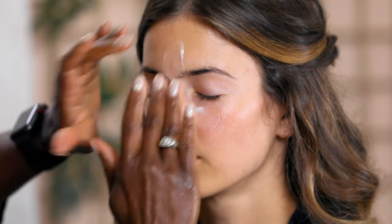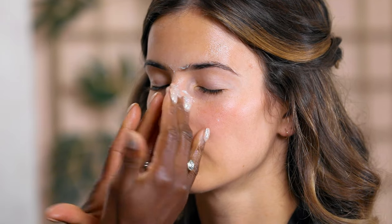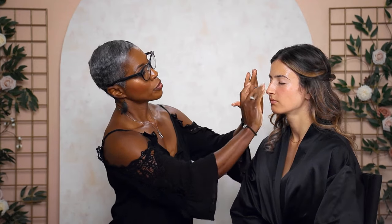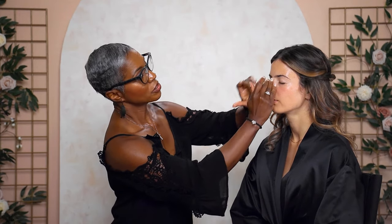Another tip: you may want to consult a licensed esthetician to prep your skin and make sure it has a beautiful glow on your perfect day. Start a couple of months ahead — if you're getting married in a year, that's even better. If you're trying to get rid of sunspots, consider a laser treatment or chemical peel a few months before the wedding so your skin is nice and radiant.